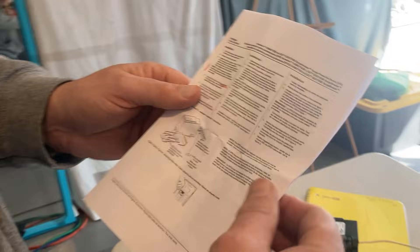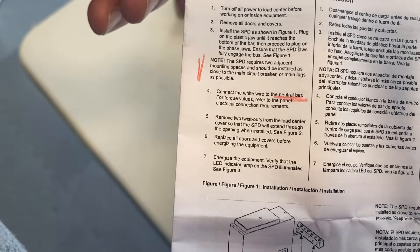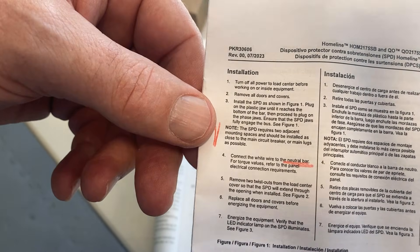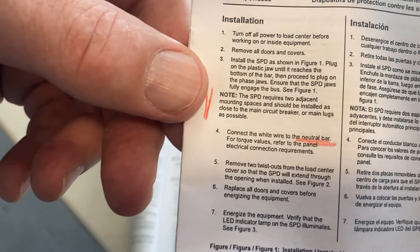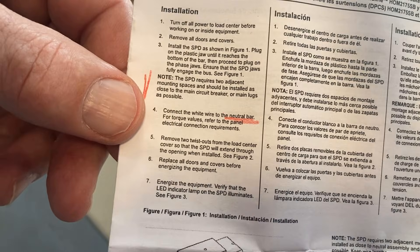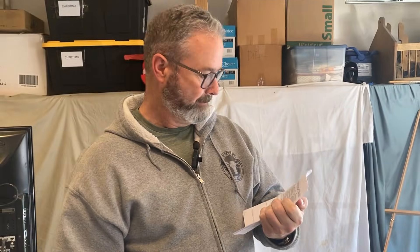Here's some fine print I barely read before — but I decided to read the instructions this time instead of assuming I'm a master electrician who doesn't need to. The biggest things: it needs two spaces, they recommend it be installed as close as possible to the main circuit breaker or main lugs, and you hook the white wire up to the neutral bar.